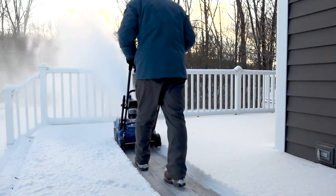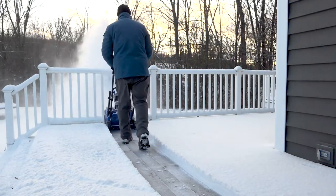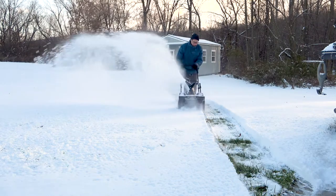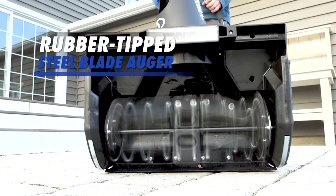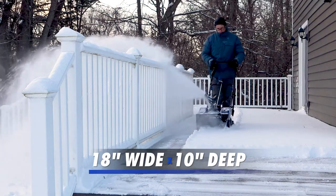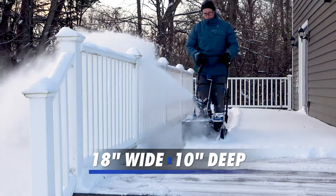Cut the cord with Ion Plus cordless convenience to blast past the limits of the extension cord and go anywhere power is at a premium. Equipped with a heavy-duty rubber-tipped steel blade auger, Snow Joe clears an 18-inch wide by 10-inch deep path in a single pass.